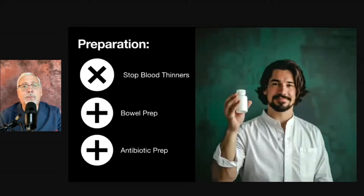We take our preparation very seriously, and that's how we prevent some of these complications. The big things we look at ahead of time are: blood thinners need to be stopped, a bowel prep can be done, and antibiotics can be given to help prevent infection.